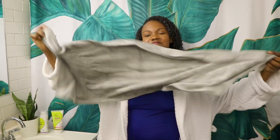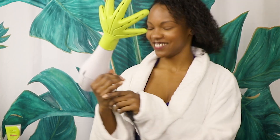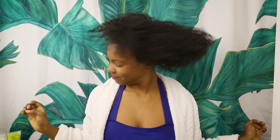To absorb extra product, I'm going to use the DivaCurl Towel, which is 100% microfiber, so it won't disturb my curl pattern. Now it's time to dry with the world's coolest blow dryer and attachment ever. All I'm going to do is section by section, embrace each curl gently with this little hand until my hair is dry. Give it a shake, fluff, and then I'm good to go.